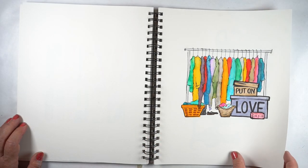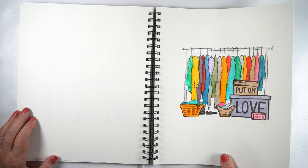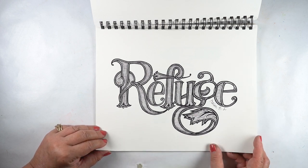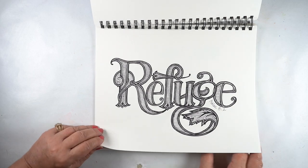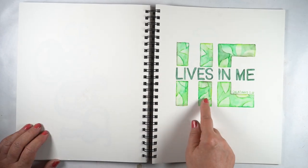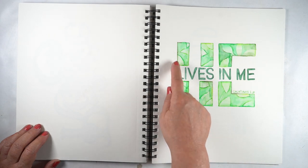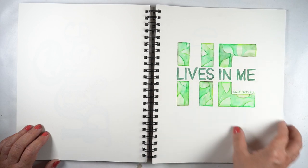And finally, 'put on love' — this may have ended up on my channel; I will go look and find out. Get dressed and put on love. And here we have 'Refuge' — I am not a fancy letterer, but I spent a lot of hours on that. It came out pretty spectacularly. And 'he lives in me' — the 'HE' is filled with leaves, but you could put anything in there: flowers, whatever. As long as it's in the same kind of color so that when you squint you just see the HE, because otherwise you could lose it. Or put a light hue behind there so the HE still reads as HE.